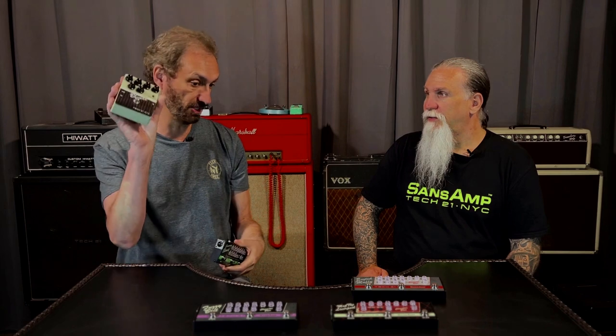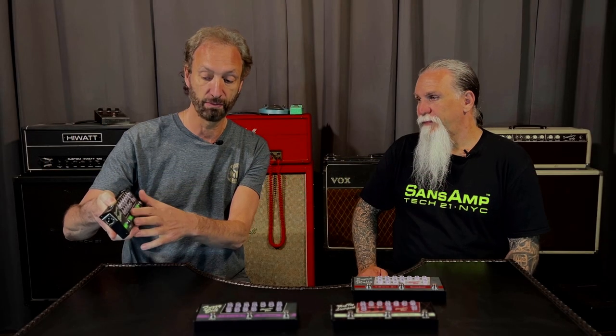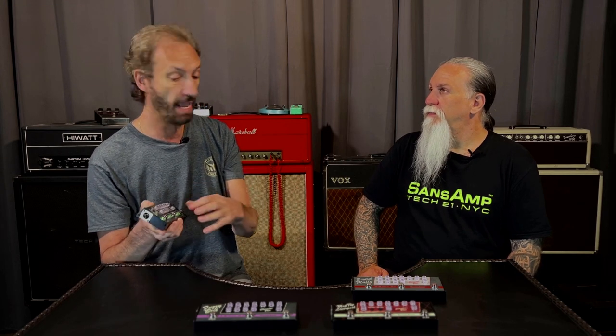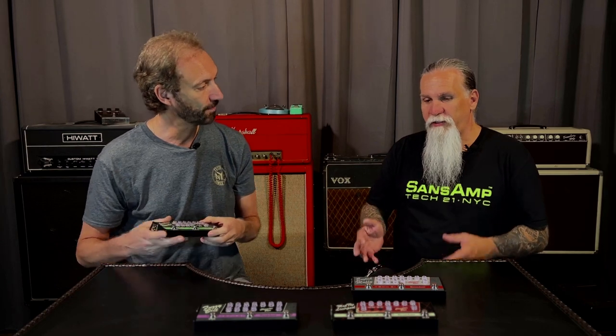So this is what we try to do here — put together the full sound with the pedal and the amp. Here's the original Blonde and here's the new one, and this has a tube screamer-style overdrive built in. You can use just the overdrive if you want, or just the Blonde, but when you put them together that's when the magic happens. Basically, we created the classic pairings.